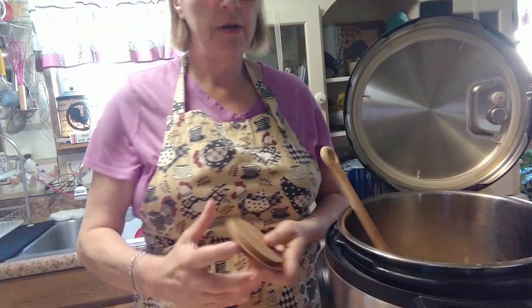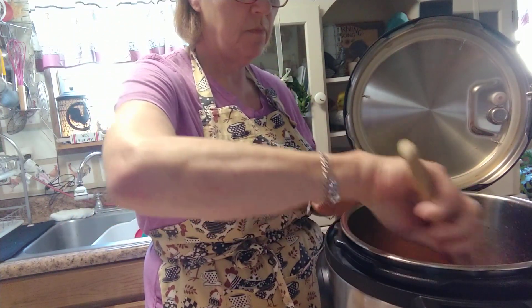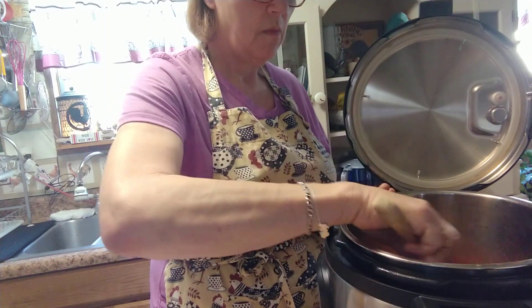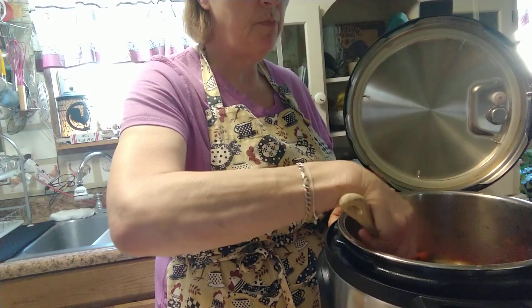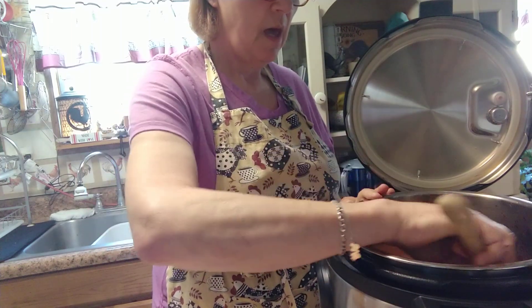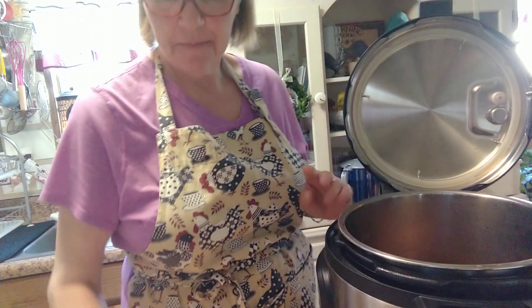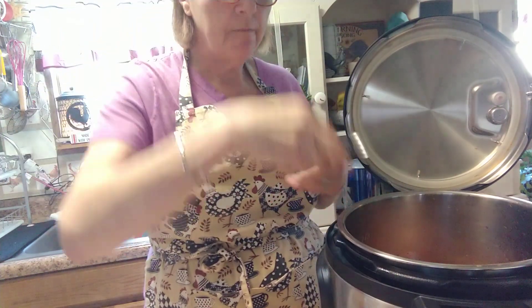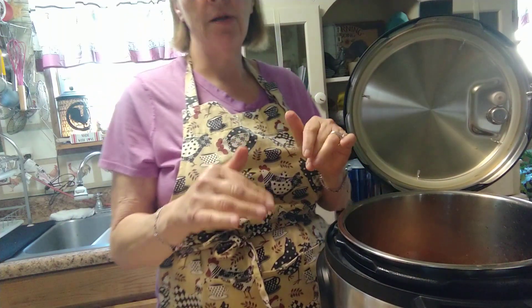Then I'm going to do a pinch of black pepper, and I'm not putting any salt in. Go ahead and stir it up. I like to taste the broth right now to adjust. Well, that's going to be a good soup — no salt needed.